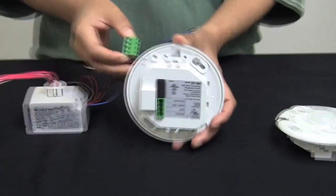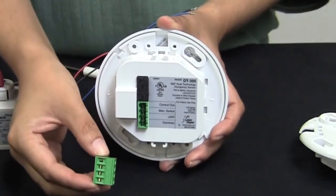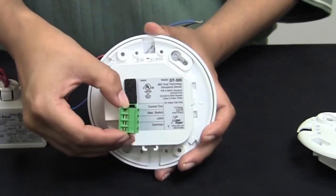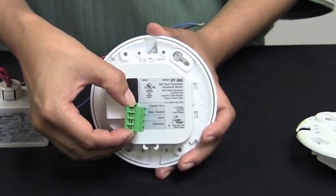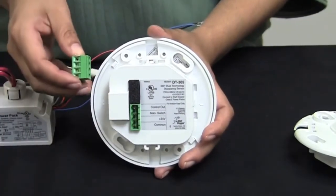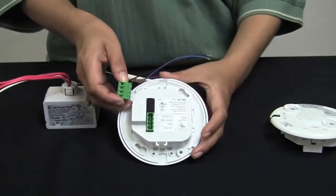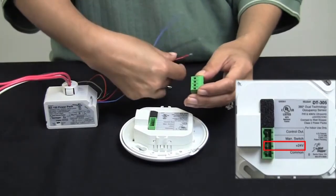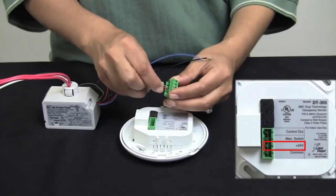When wiring your DT305, you will use the terminal block included in the package with your sensor. This connector will plug into the back of the sensor, and you will see there are three connections on the back. The first is 24 volts DC, which will get wired to the red wire coming off of the low voltage side of your power pack, either a BZ50 or a BZ150.